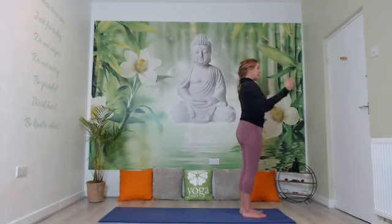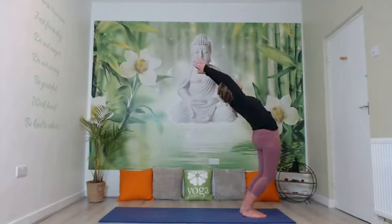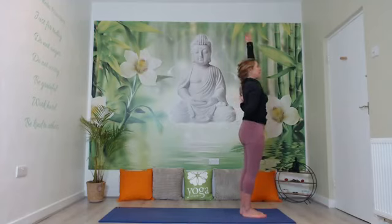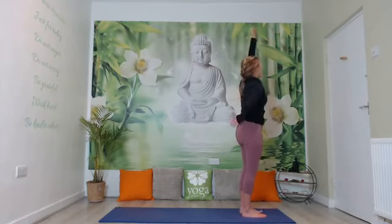Relax the shoulders down and lengthen the back of the neck. Take a deep breath in and exhale, hands to prayer. Inhale the arms up into a back bend, dropping that tailbone down to protect the back, and then exhale hands back to prayer. Inhale one arm behind, the other arm up. Exhale over to the side, looking up behind into the raised arm. Inhale the raised arm down, take that behind the back, raise the other arm up, and exhale over to the side, looking behind that raised arm. Inhale upright.